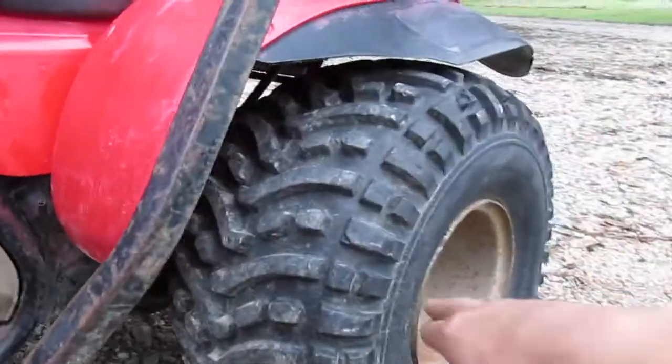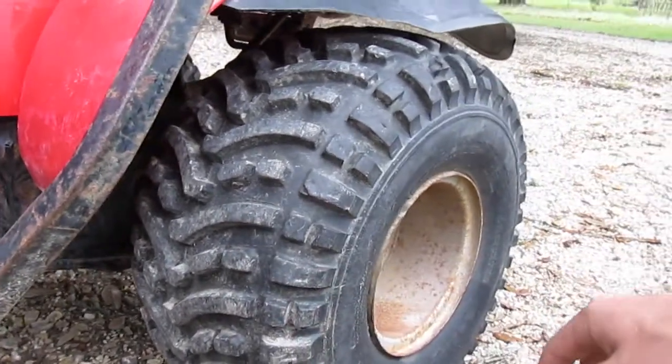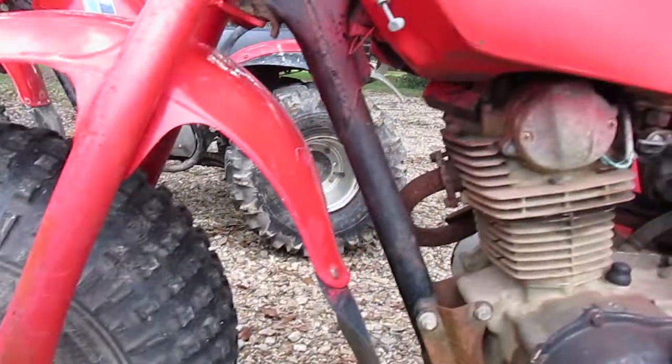The rear tires have good tread and only a little bit of dry rot, so I'm probably not going to change them for a while. I'll probably just repaint the rims. It's also got a set of fork extensions on it, which I'm happy about.